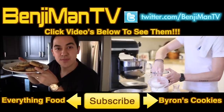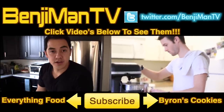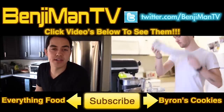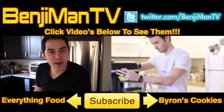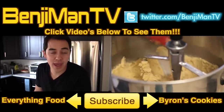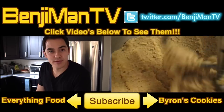Mmm, BenjaminTV — subscribe. Chocolate chip cookies, baby. This video is a collaboration with Byron Talbott; he's an amazing cook, go check out his YouTube channel. Byron, I want to see your version of a perfect cookie, whatever that might be. I'm looking forward to seeing your cookie recipe — check them out.